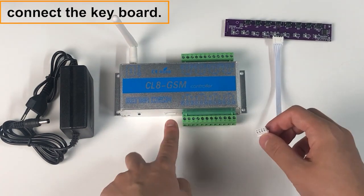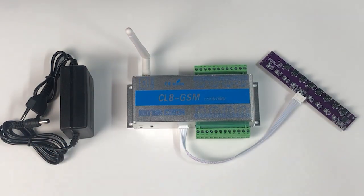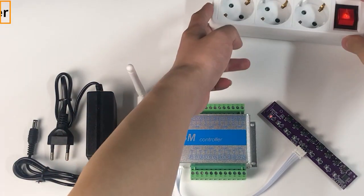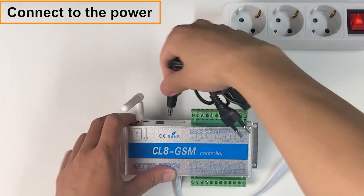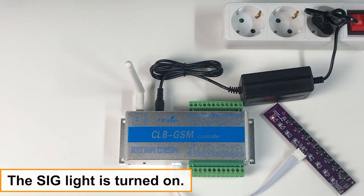Connect the keyboard, then connect to the power. The SIG light will turn on once the device is powered.